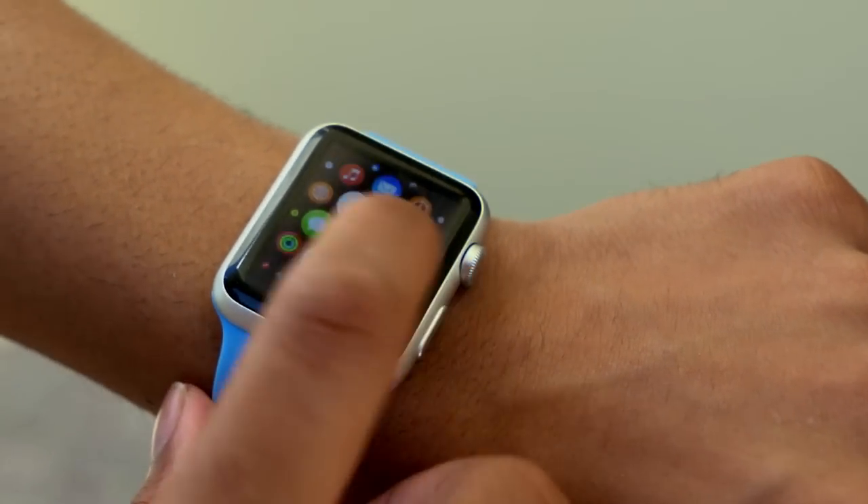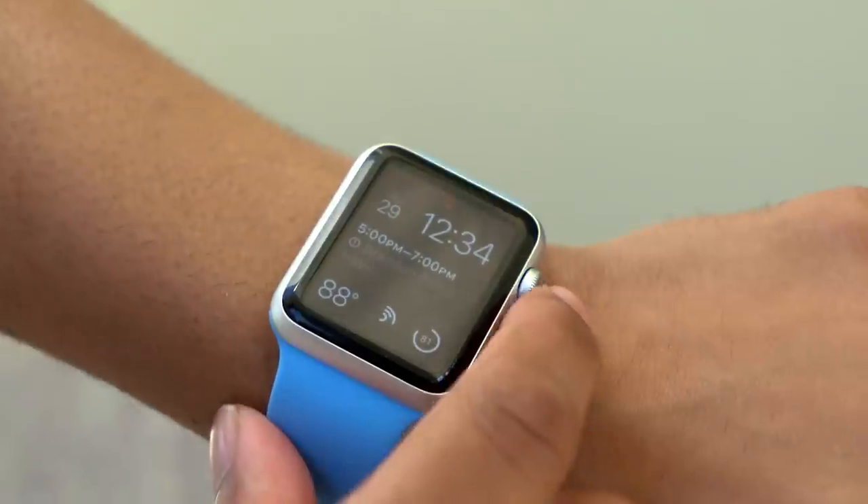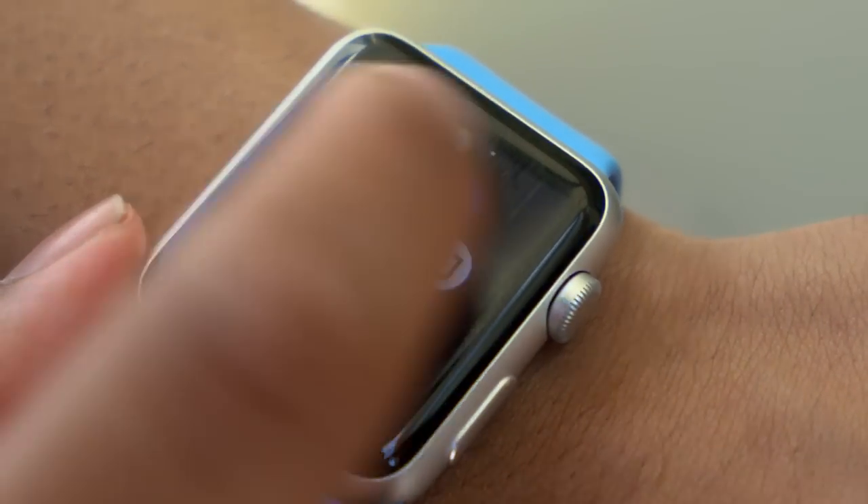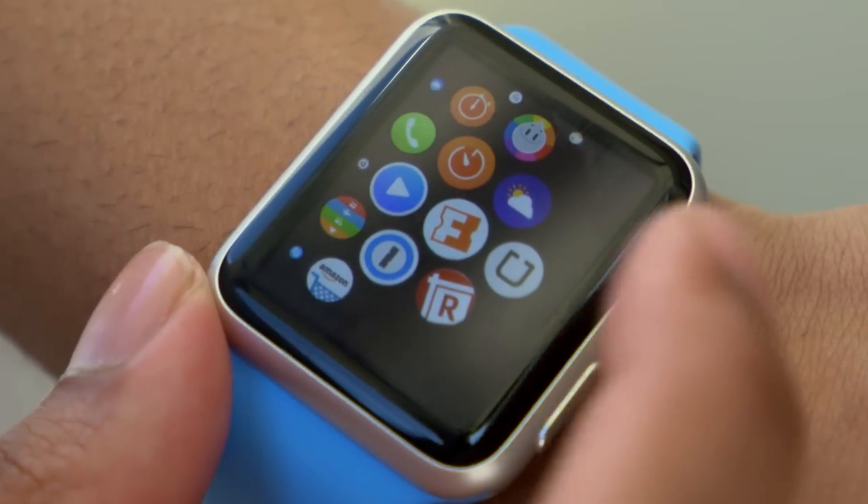Outdoor visibility was a big issue I've had with smartwatches, but this is really good outdoors — no issue at all. Bear in mind this is the sport model, so it does not have the sapphire screen. Supposedly that model is a little harder to view in direct sunlight.